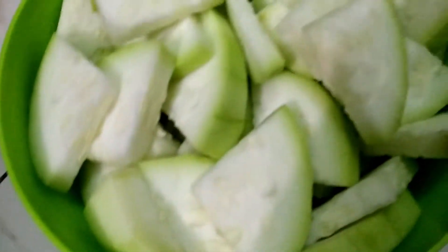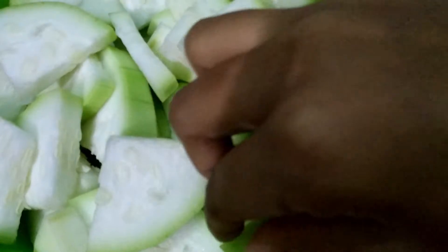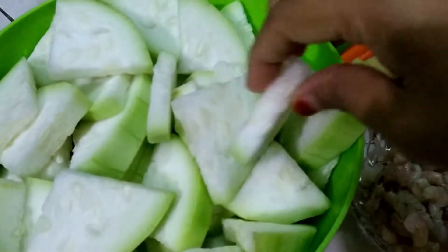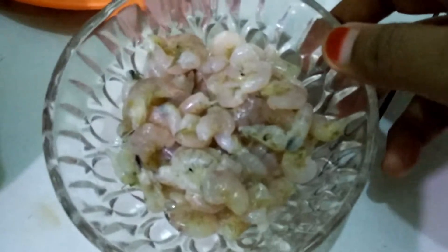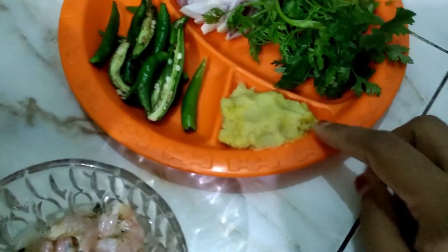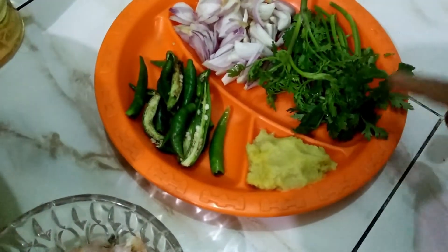You can see I have cut the bottle gourd like this — it looks nice, clean and washed. I also have some ginger and garlic paste, raw chili, onion slices, coriander leaves, and oil.